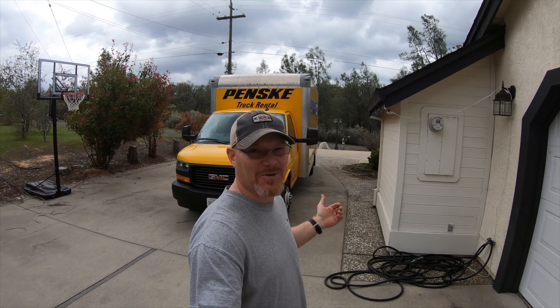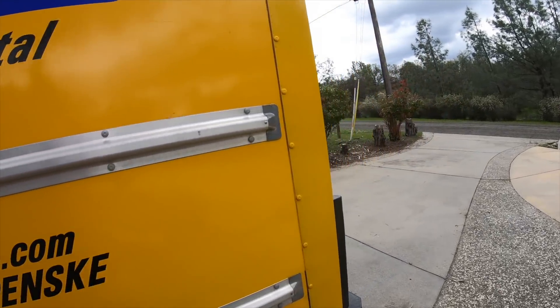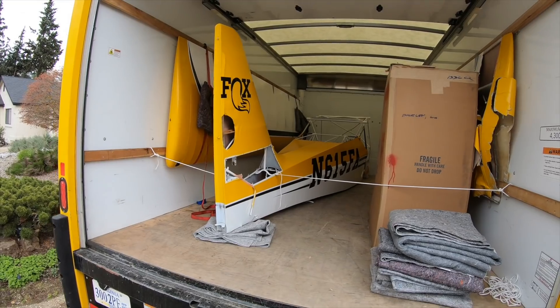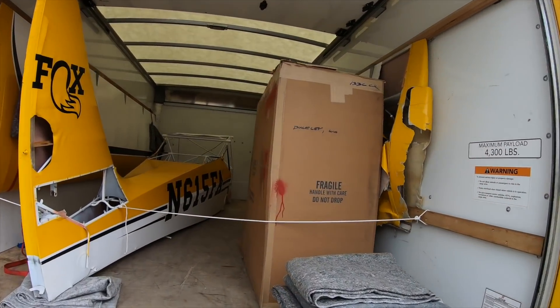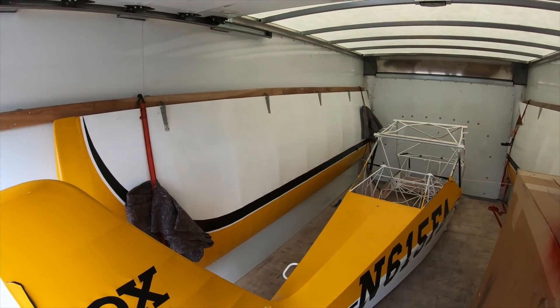This isn't deja vu — there's yet another Penske truck parked in my driveway. Let's come take a look. So, another Kid Fox in here. This one's seen a little bit better days, but there's one wing that's perfect.